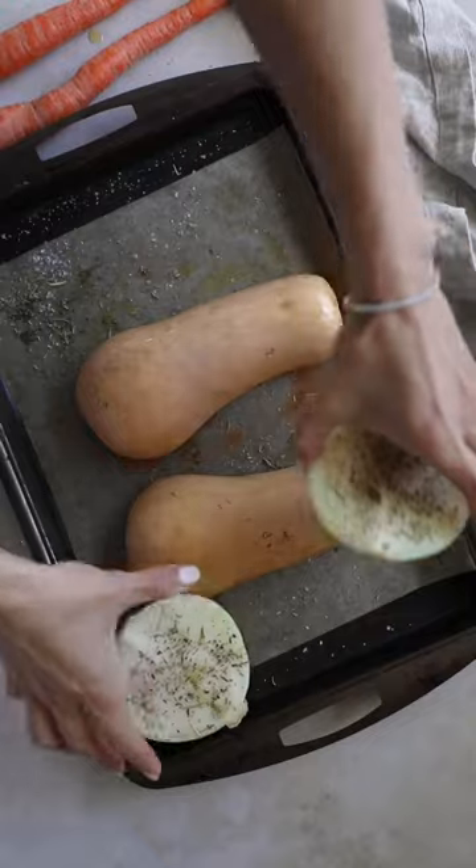Literally just season these veggies, throw them all on a sheet pan, and roast them until nice and caramelized.